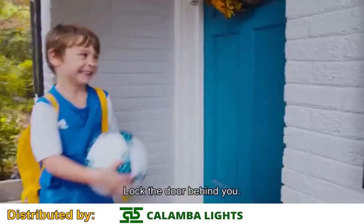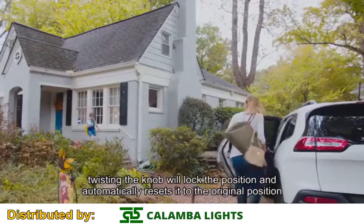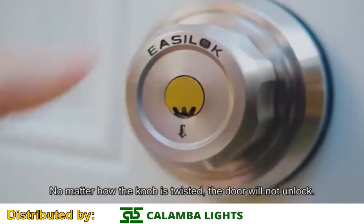Lock the door behind you. After locking, twisting the knob will lock the position and automatically resets it to the original position. No matter how the knob is twisted, the door will not unlock.